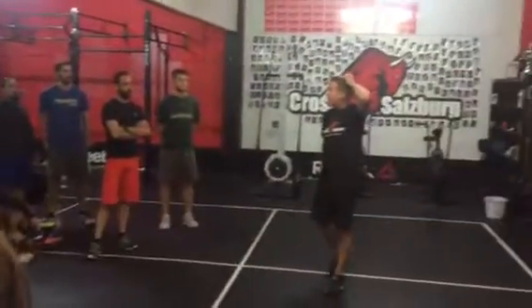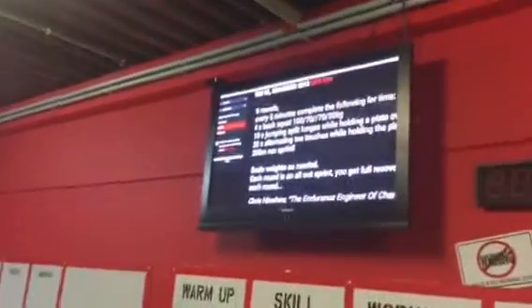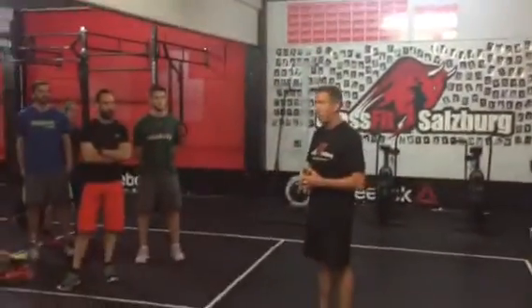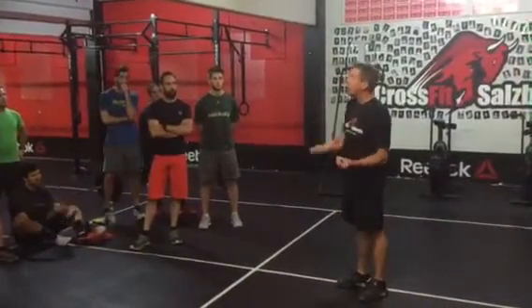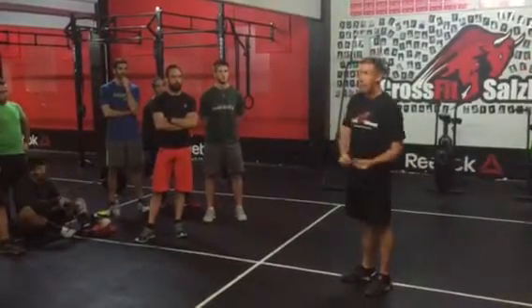This workout is what I call a stimulus workout. The whole purpose is to hold a specific stimulus the entire time you're going through the round. The stimulus we are trying to hold onto is a fast twitch, explosive muscle fiber stimulus, and we're trying to hold onto it the entire round.